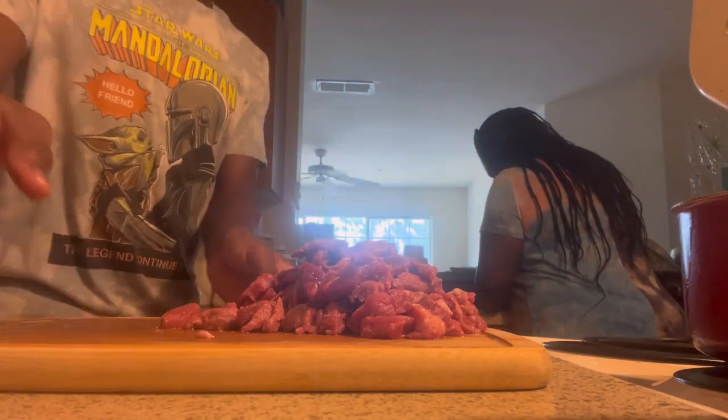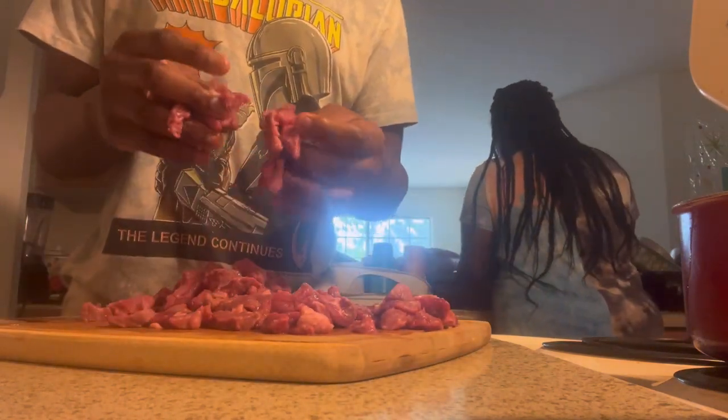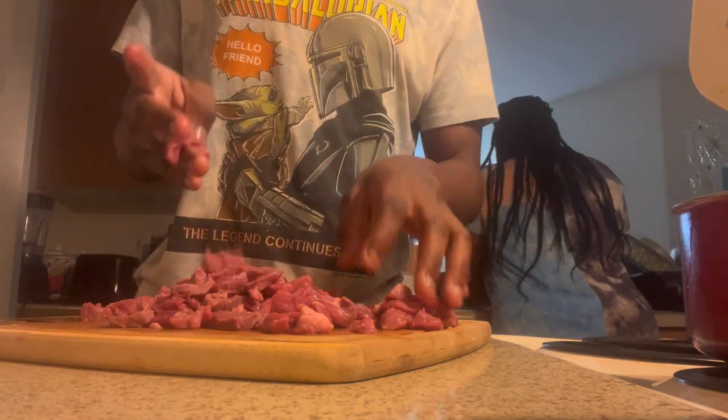I'm finally done shredding. I'm washing these off really good. He loves taking out the chicken — Anthony loves some chicken.